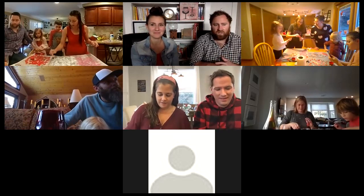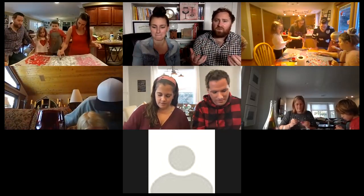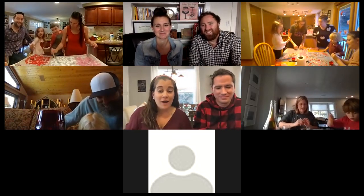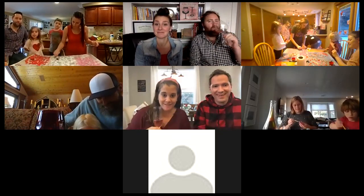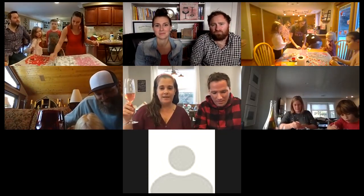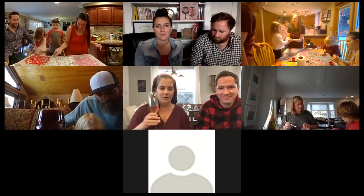Every time either of us refers to this as 'breakfast wine,' I simultaneously think: that's so descriptive, and also, they're going to think we have a real problem. We call it breakfast wine too — or even 'pregnant wine,' because this would be a great bottle for a new mom or breastfeeding parent who hasn't had much wine yet. I need you to find more of these because I have like eight pregnant friends.